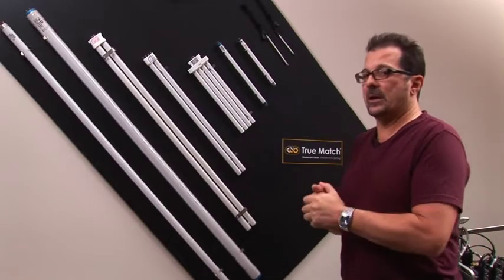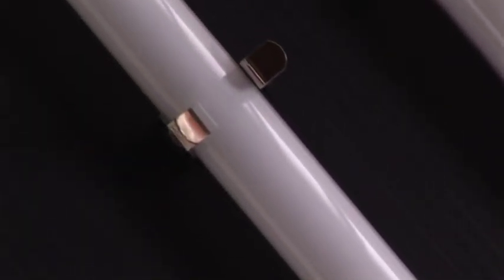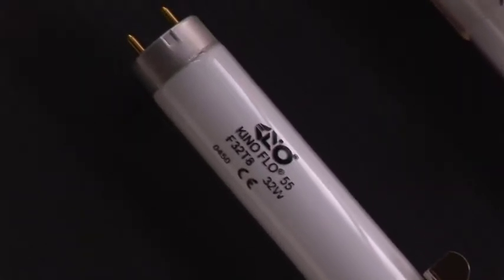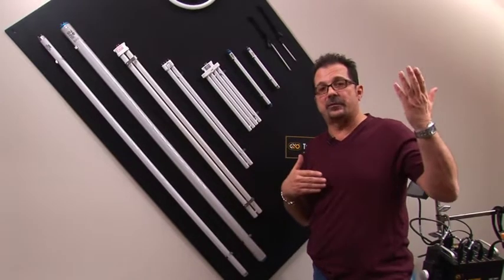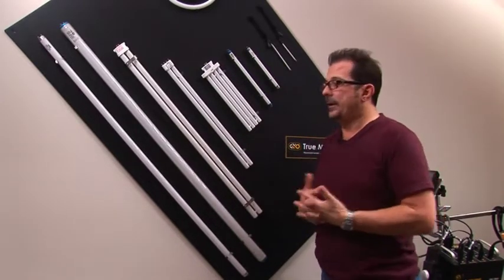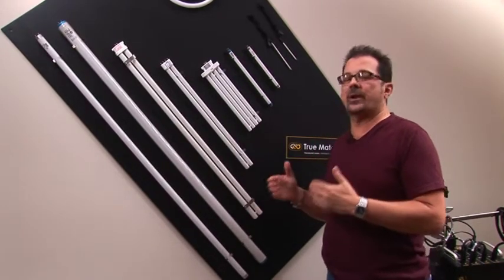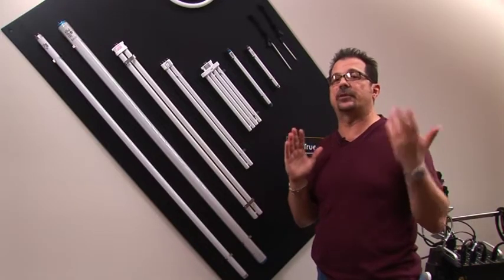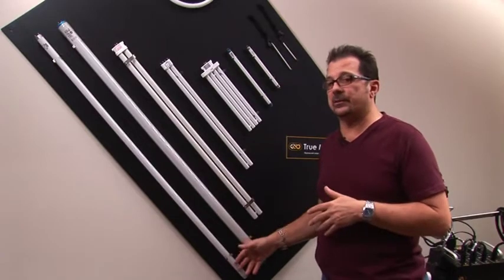The newer products we're coming out with now would be the T8 lamp, designed to go into an existing installation. We make them in 3200 Kelvin or 5500 Kelvin and you would acquire these to put in existing fluorescent fixtures in a location. They are not safety coated, and you won't have the high output you'd normally get through our ballast — you'll get whatever standard output that fixture puts out, approximately 30 watts.